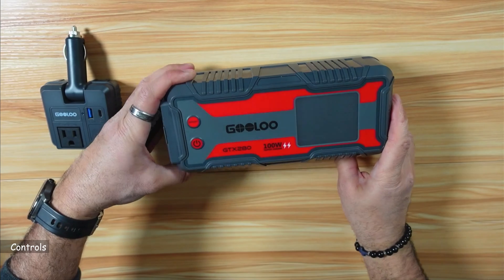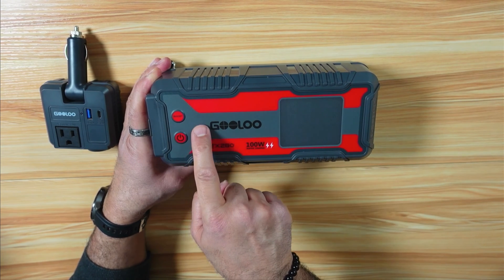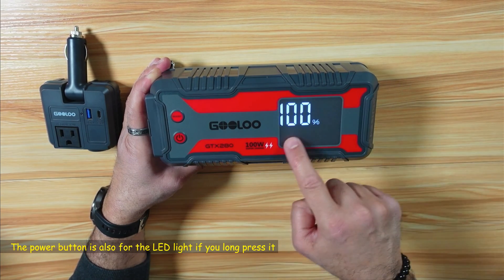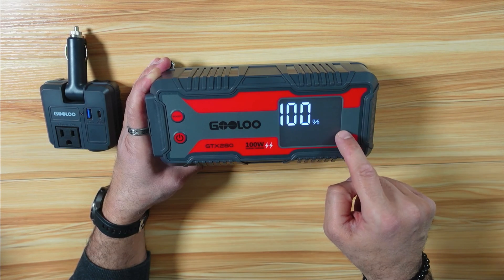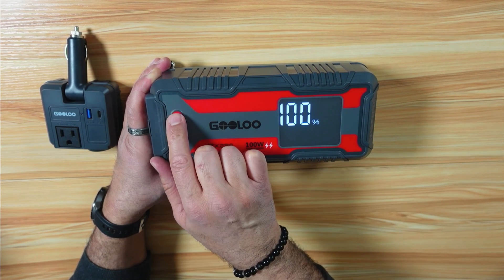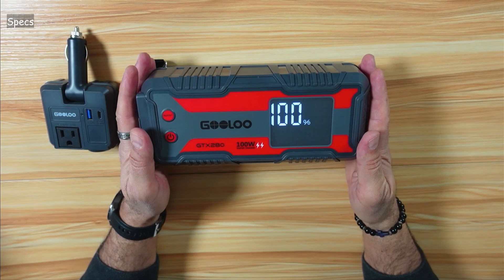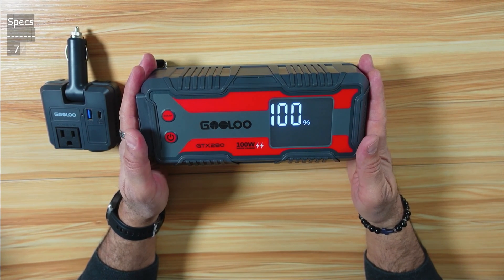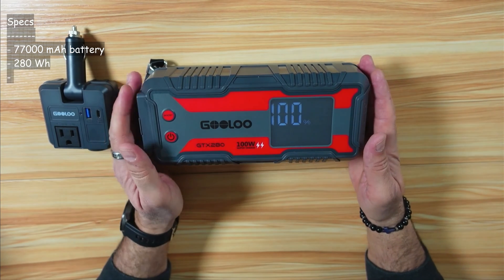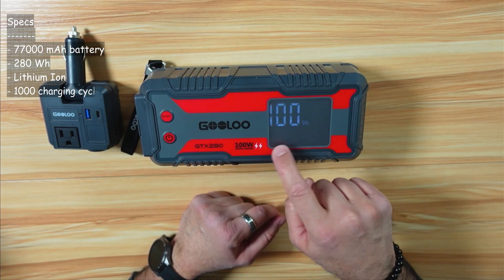For the controls, you have two buttons: the on/off button and the boost button. The boost button is used when you jump-start a car and can go up to 3,000 amperes. The power station has a nice 3.2-inch display showing charge level and wattage in use. The battery is 77,000 milliamp-hours, 280 watt-hours, lithium-ion with a 1,000-cycle lifetime. Using a 100-watt charger, you can charge it in 2.8 hours; with the included charger, it takes around 9 hours.